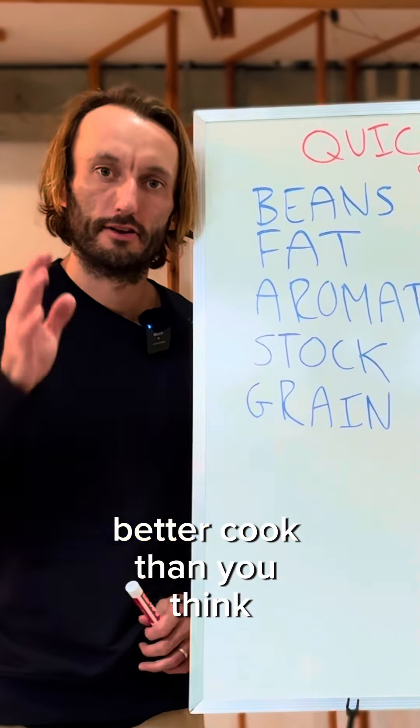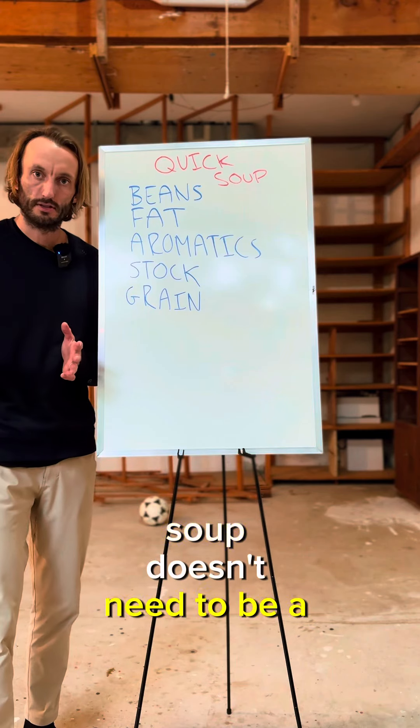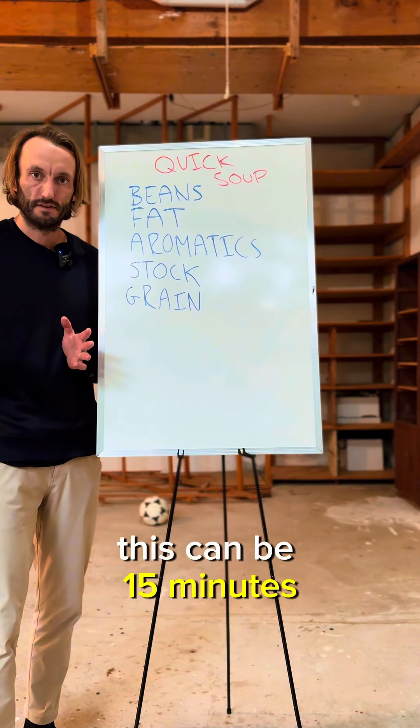Fuck recipes — you are a better cook than you think. Quick soup. Let's demystify it. Soup doesn't need to be a two or three hour process. This can be 15 minutes.